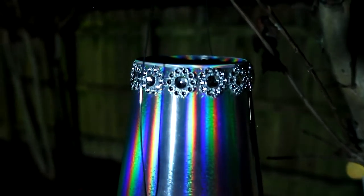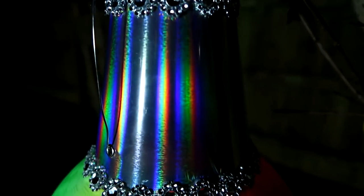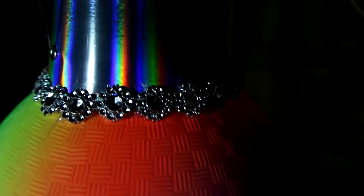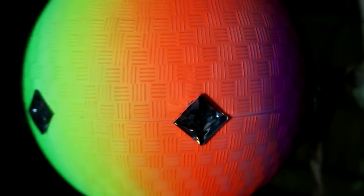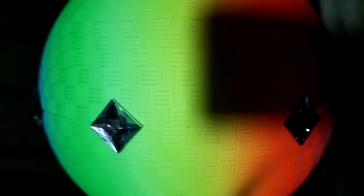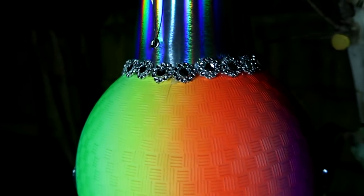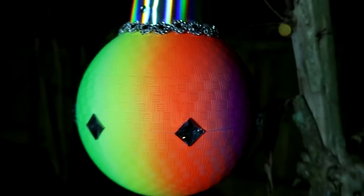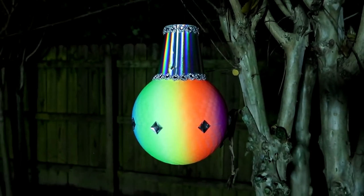Well hello my darlings and welcome back to our channel. I am so glad you are here. Today on Danny's Designs Craftmas 2018 Day 7, I am going to show you how to create a psychedelic Christmas tree ornament, the foundation of which you will never guess. Stay tuned!